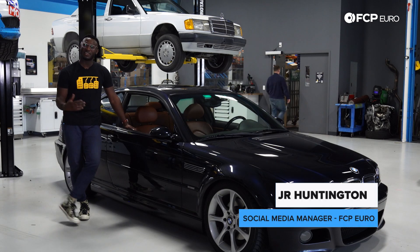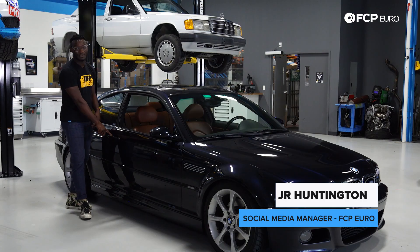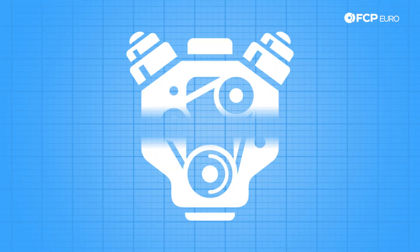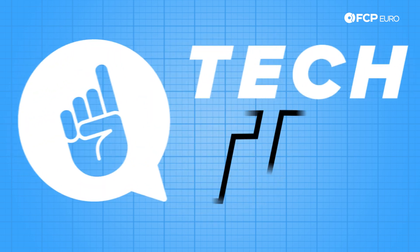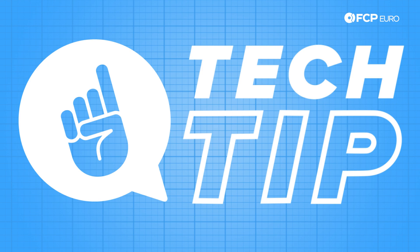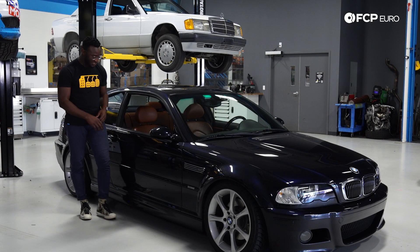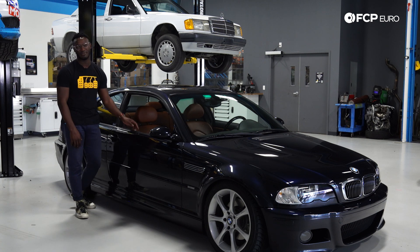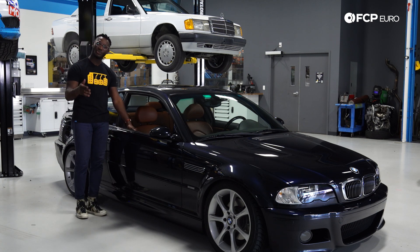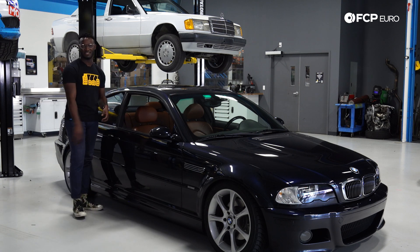What's up everybody? It's JR back with another FCP Euro Tech Tip. Today we're going to talk about the door handles on your BMW E46. Over time they can become pretty difficult to open, as there's a little pin in the door that actually comes out of adjustment over the many miles of driving your car. Today we're going to show you how to adjust that pin and restore some ease to actually getting in your E46.